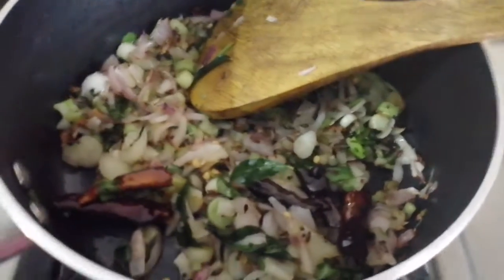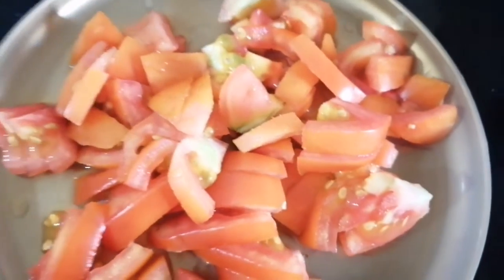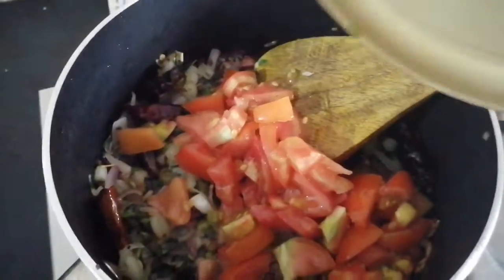Now the onions are fried. Put the tomatoes inside and cut the onions. Then put the tomatoes in the pan.